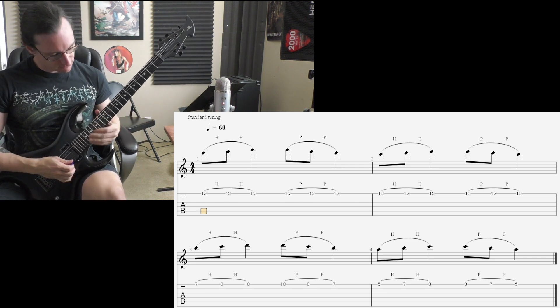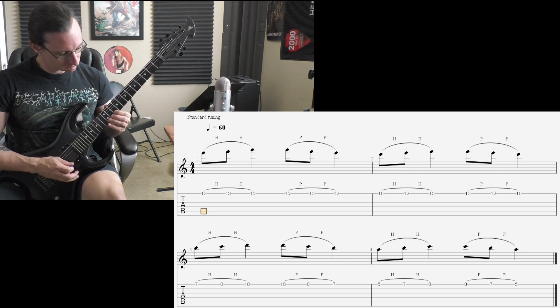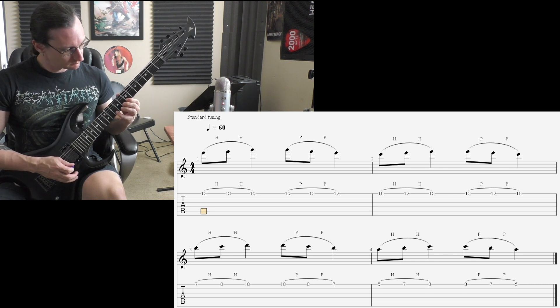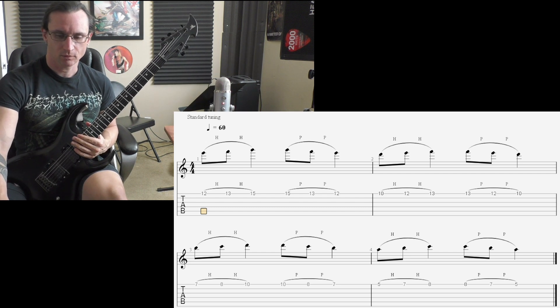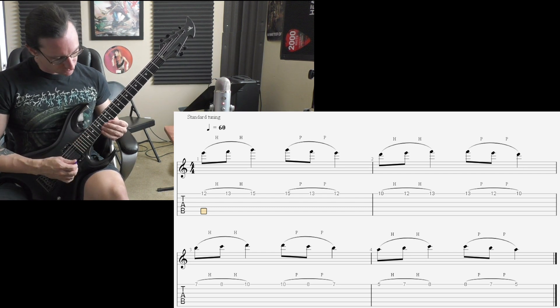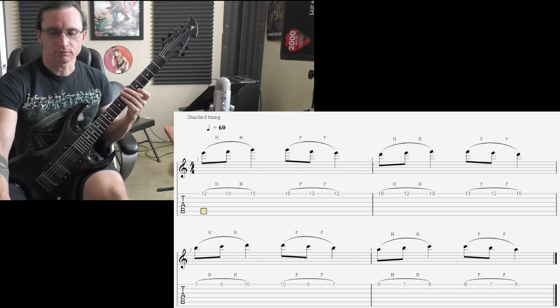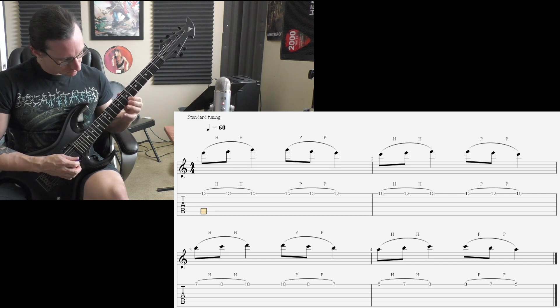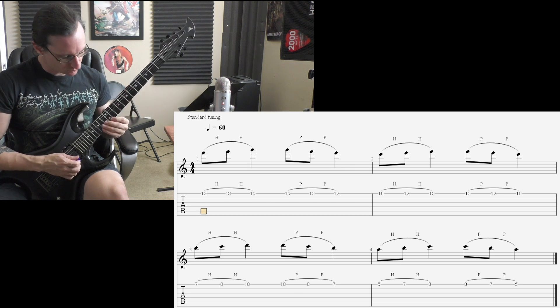One, two, three, four. 120 — one, two, three, four. 180 — one, two, three, four. 240 — one, two, one, two, three, four.